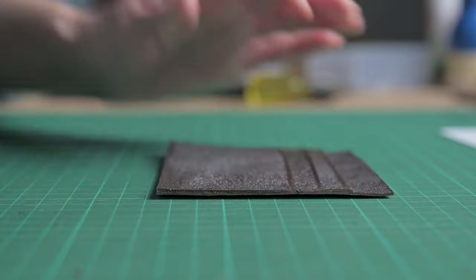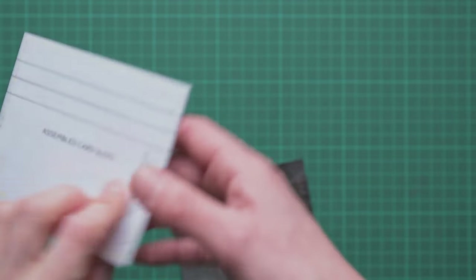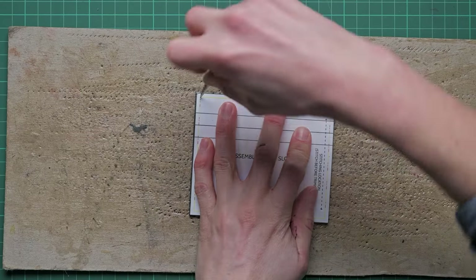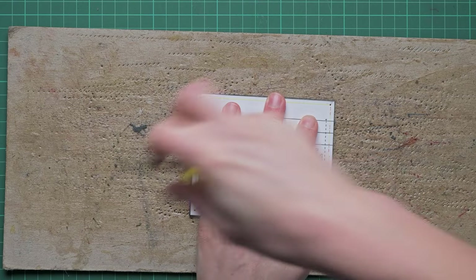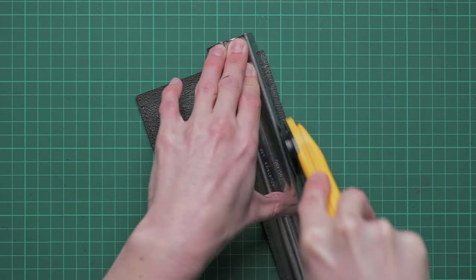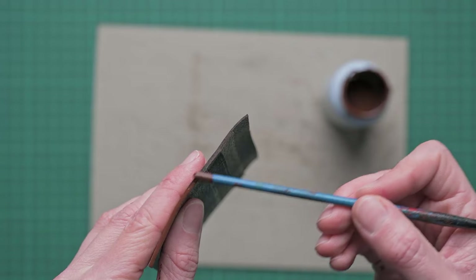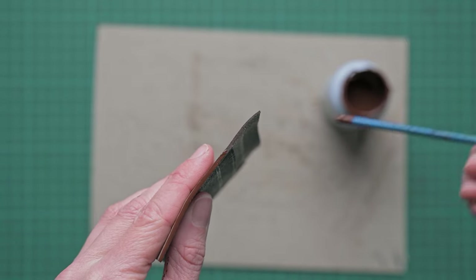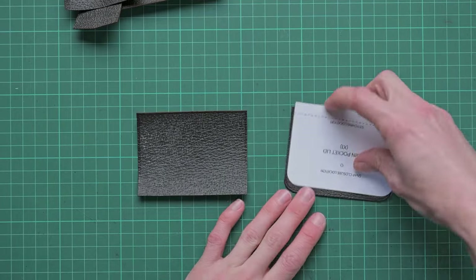Hopefully your card pocket looks a little bit like this, and if you're doing card pockets only you just need to make a pair — one that is the opposite to this one. We're going to trim this down to size, following the corners of the trimmed area as marked on the assembled card slot pattern. Because this is going to be inside the wallet and awkward to reach, we're going to do at least two layers of edge paint on this and we'll also re-crease it. Once that's drying we can move on and start the coin pocket section.